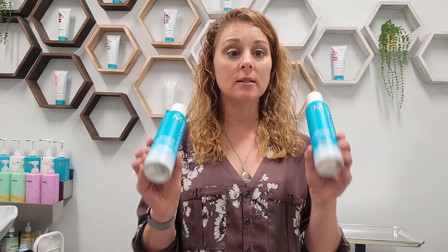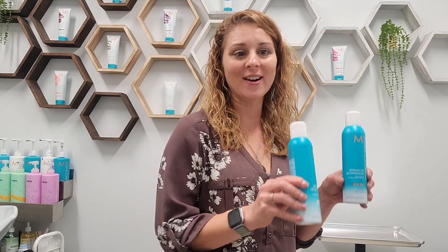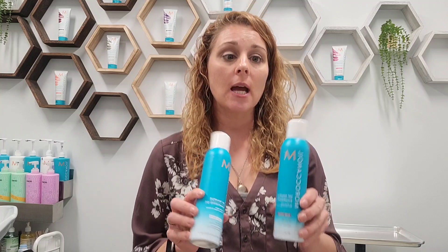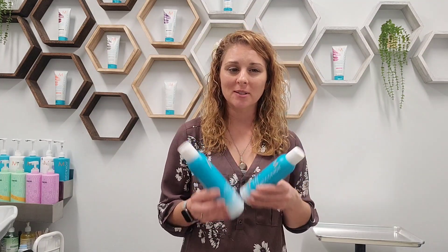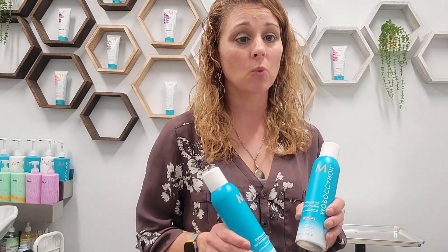Dry shampoo is going to instantly absorb any extra oil on the scalp, so it's perfect for day three, four, or maybe five. You wouldn't want to do this every single day — use it one or two days prior to your next washing so you don't create buildup in the hair. You definitely need to be using it to train your hair to not wash as frequently.